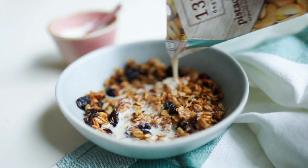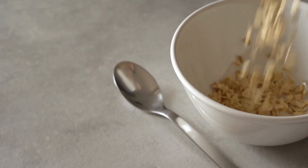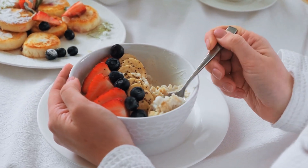Another great option is overnight oats. Simply mix together some rolled oats, your favorite non-dairy milk, and any toppings you like, and let it sit in the fridge overnight. In the morning, you'll have a delicious and healthy breakfast ready to go.